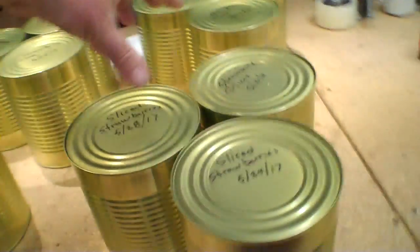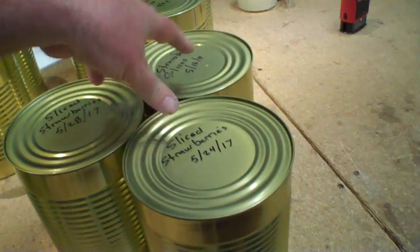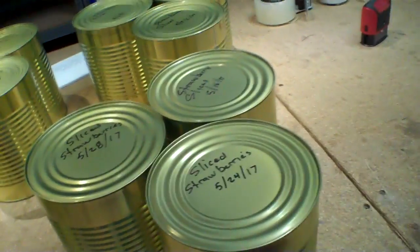Here is my strawberry stash. Each three cans represents one flat. There are 15 cans here, so that's five flats of strawberries, and each three cans is actually two batches in the freeze dryer.